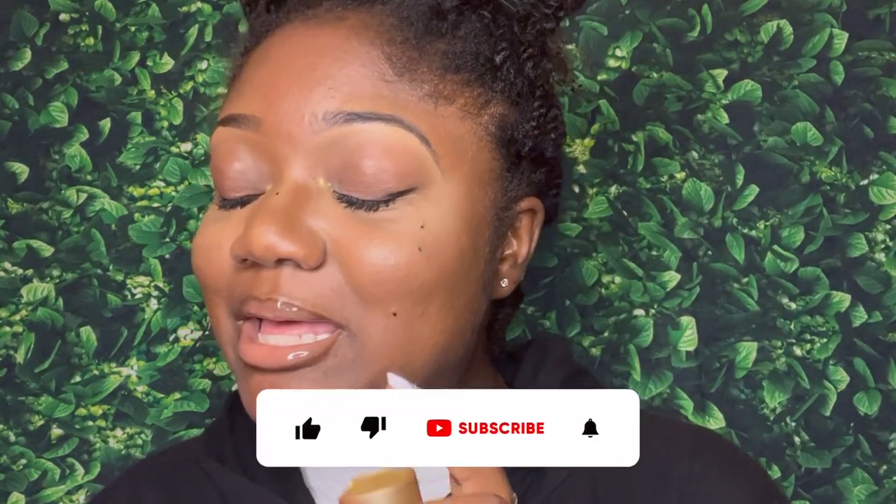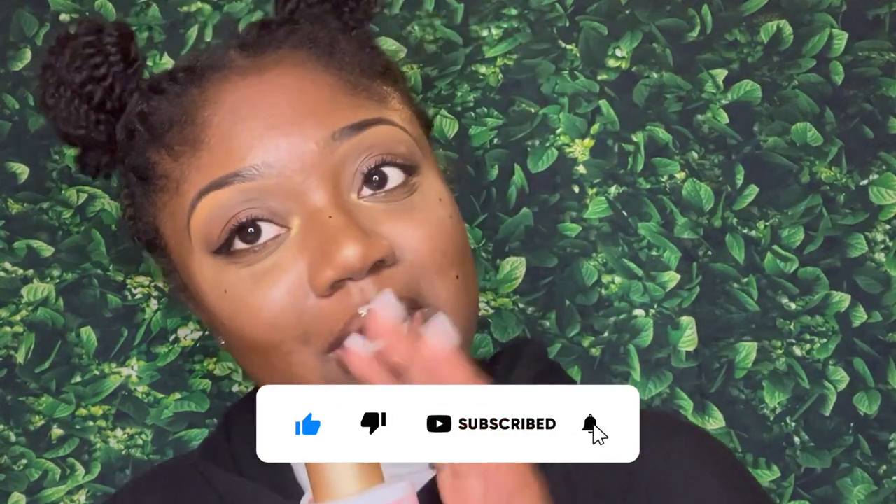So yes, this is everything that came in the Target Holiday Glam VoxBox from Influenster. I want to thank Influenster for choosing me to receive this box, and I will be listing everything down in the description box below. Make sure you guys like, comment, and subscribe to join the tribe! Let me know how you like my little mini mouse ears and twisty buns — I washed, deep conditioned, and detangled my hair and it was a lot of work, so I'm not taking it down. Unless I throw a wig on top, this is what you'll be seeing for the next couple of videos. Alright, bye!